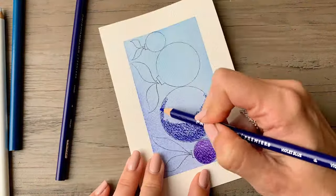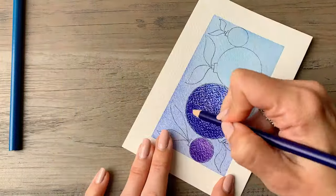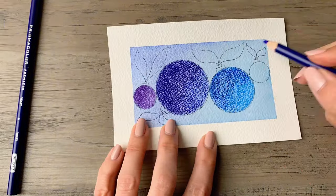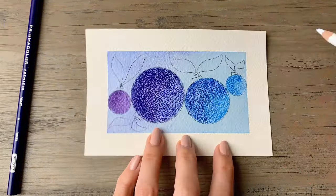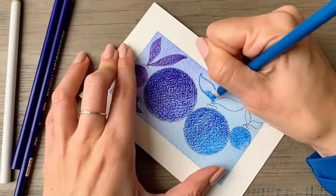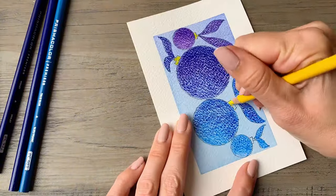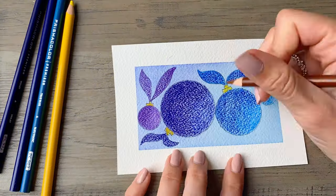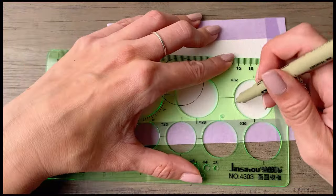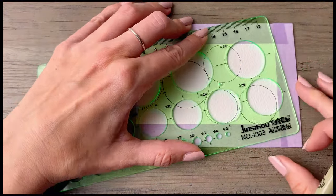A way to test if your paper is dry is to touch it with the back of your hand — it should feel like room temperature. If it feels cool to the touch it's still damp, so you can either allow it to air dry or use a hair dryer to speed up that process. We'll finish this card off with some yellow and brown on the tops to make an antique gold look.